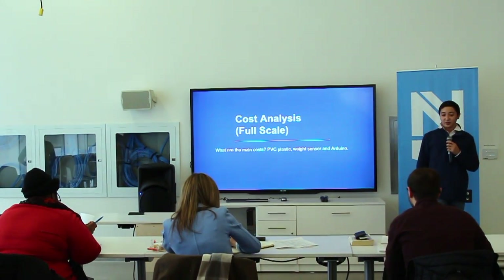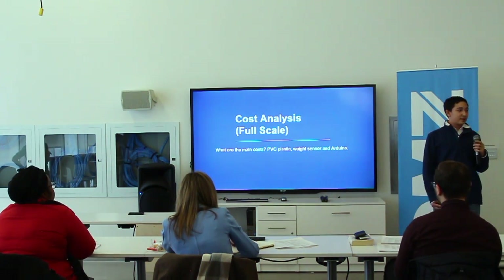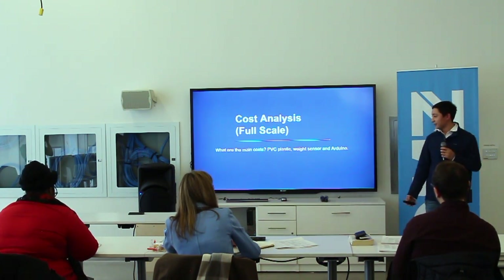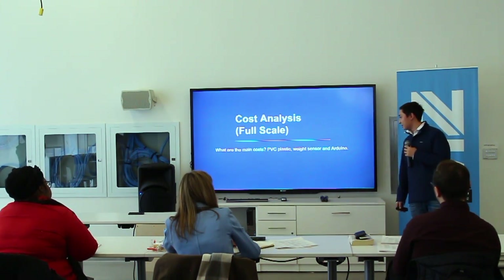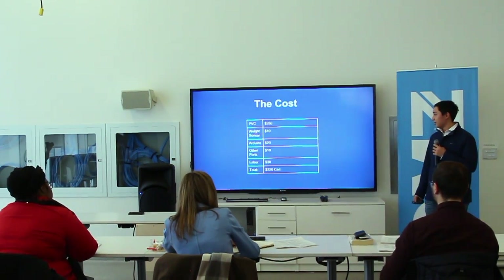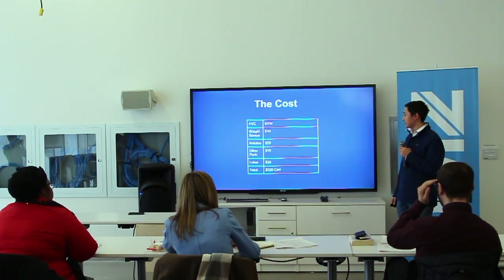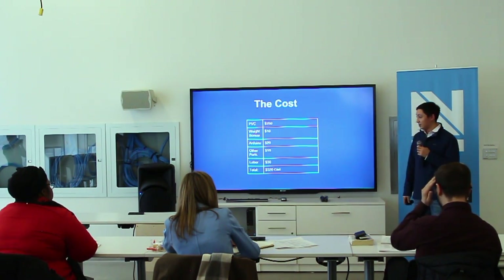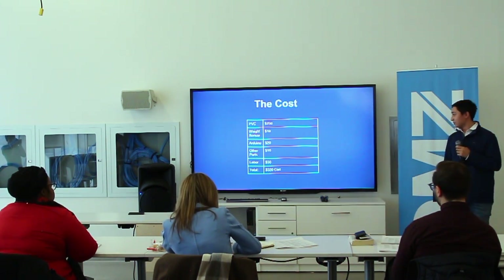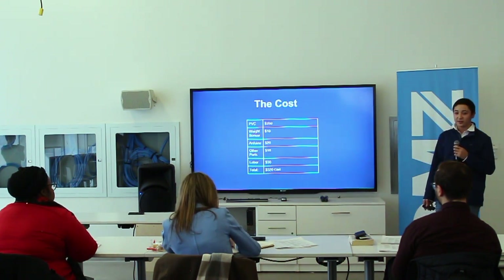Cost analysis: the main costs of the full-scale, real life-size product would be PVC plastic, the weight sensor, and the Arduino. The PVC would cost around $250, the weight sensor $20, other miscellaneous parts $10, and labor $30, for a total of $320.